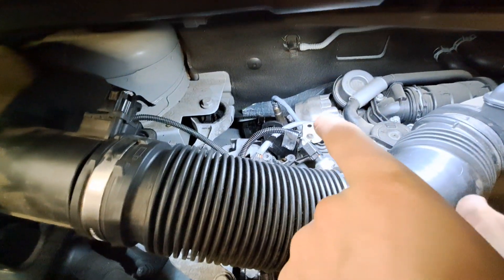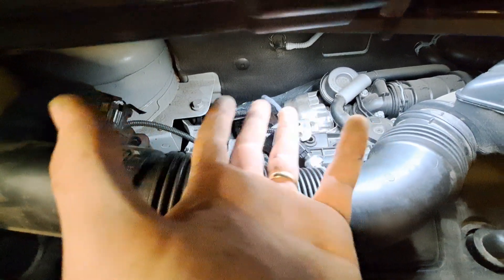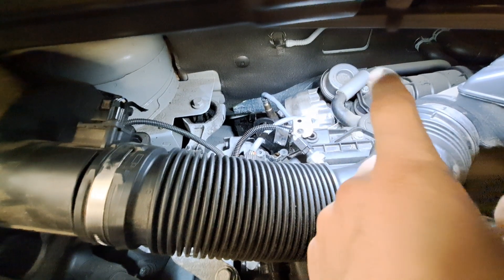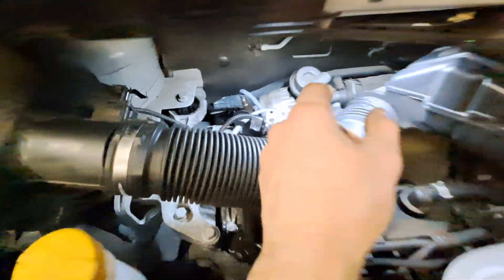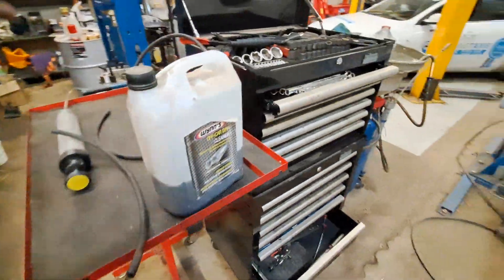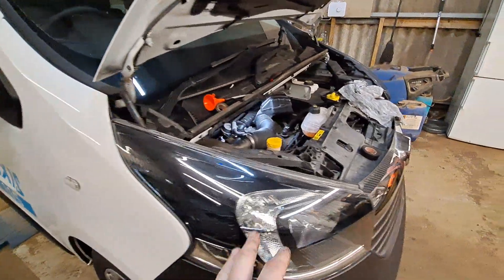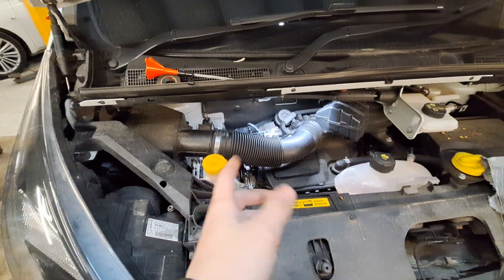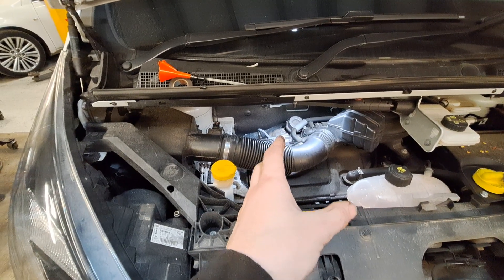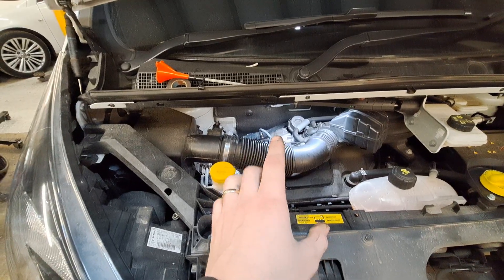I put some Winds DPF cleaner in it and let it sit. I used the DPF cleaner just because if it goes into the DPF it doesn't matter — it's not going to hurt anything and it won't hurt the SCR either, because this has got a selective catalyst reduction system on it as well, or AdBlue to everybody else. I also tried poking a bit of welding wire down it but it wasn't working.